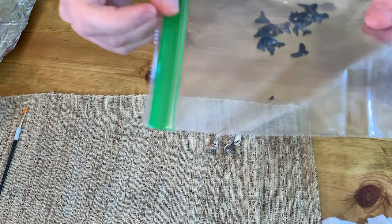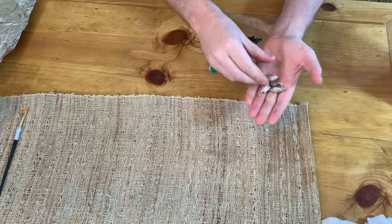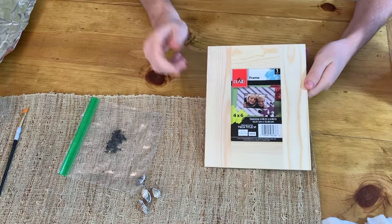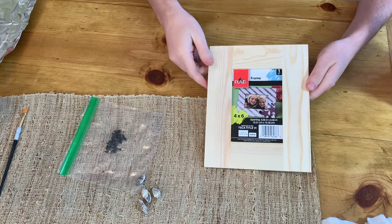Here are some shark teeth we collected along the beach, and I also grabbed some shells just in case I want to use those as well. Originally I was going to build a picture frame but I just so happened to find this one at Walmart for two dollars, and it's going to work out perfect and saved me a lot of time.